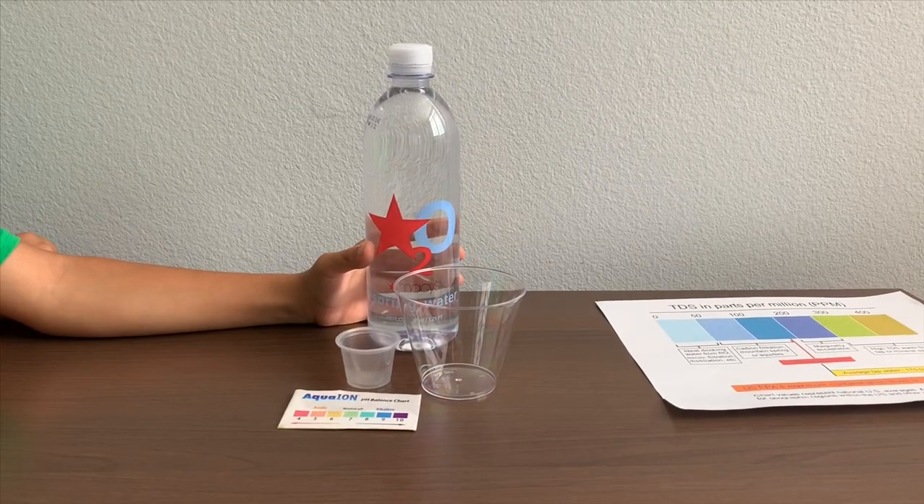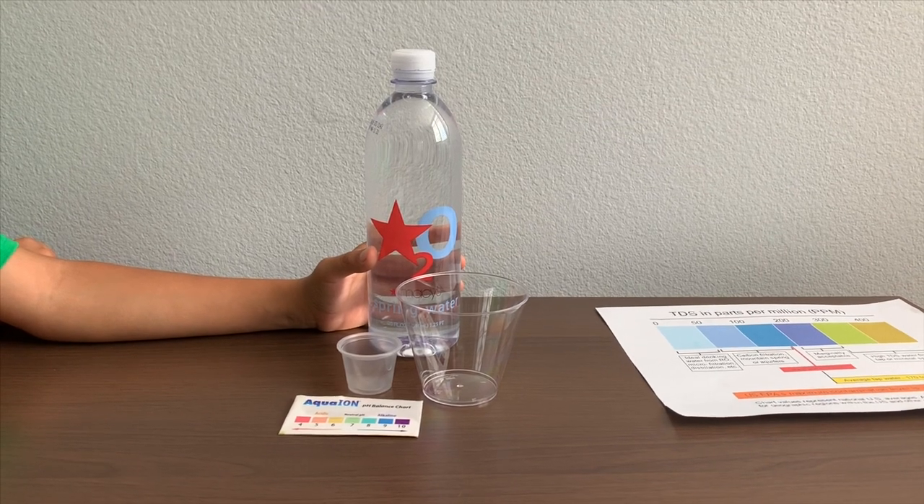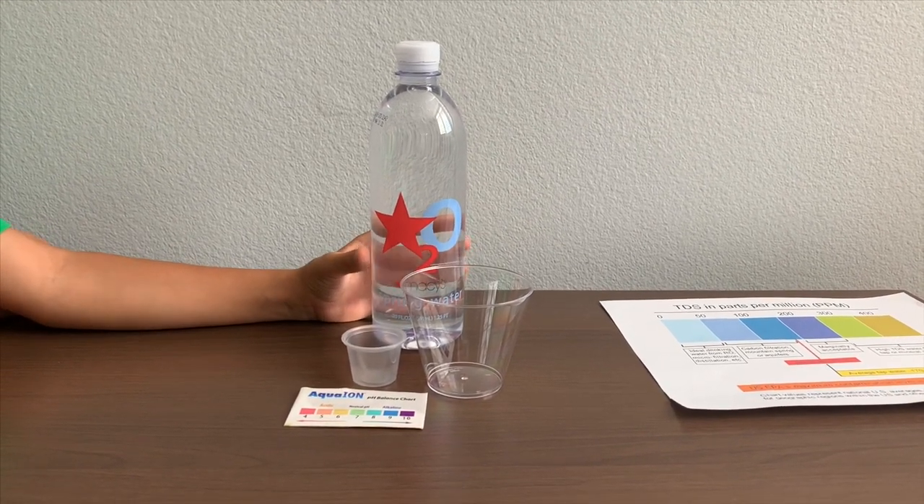This is Macy's spring water sourced from Palomar Mountains, California. It costs $3.99. Let's test the pH and TDS levels.